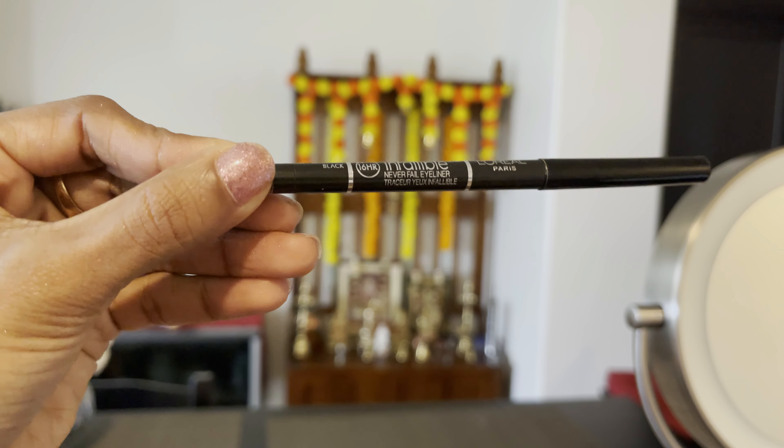Next, I will use the L'Oreal Eye Pencil to fill the upper and lower waterline, like a kajal. After lining the waterline, I will apply a smudge-proof grey eyeshadow and smudge it out. Then I will use the upper outer corner to create a smoky look.